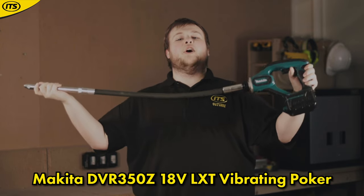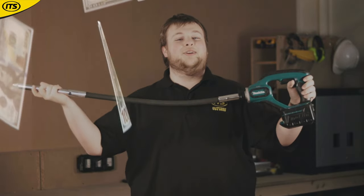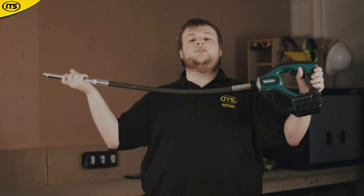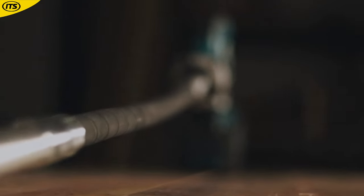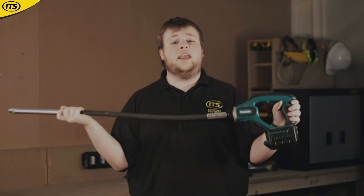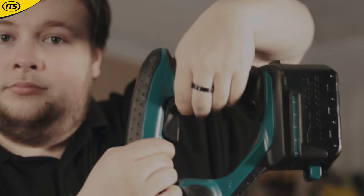At number 7 we have the DVR350Z 18V LXT Vibrating Poker. Full disclosure — my boss has offered me 50 quid if I avoid all innuendos with this one. This device is used in wet concrete to remove any air bubbles from within the mix, which adds consistency and strength to the concrete. It's powerful too, providing 13,000 vibrations per minute from the 25mm diameter shaft. You also have a handy two-position trigger which you can use to operate the tool regardless of how you're holding it.